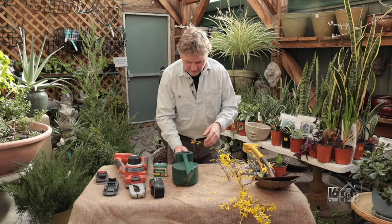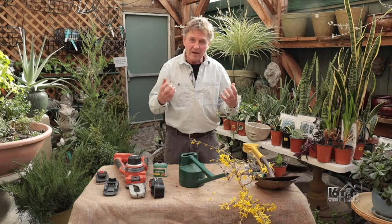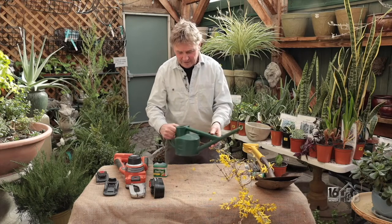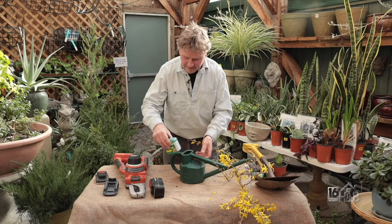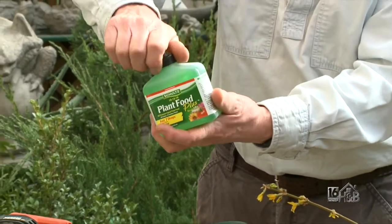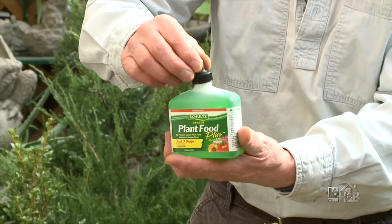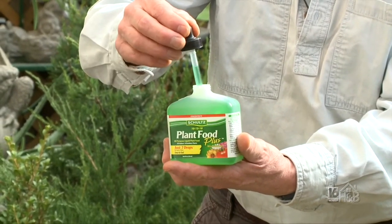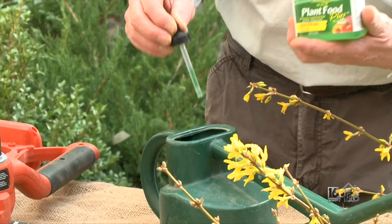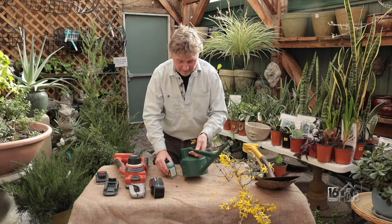Your plants are looking at the days getting longer, and that often is a trigger to start growing again. So if you've got houseplants inside at around 72 degrees with the light getting brighter, you might want to think about fertilizing. One of the nicest ways is to use a liquid feed. This is Schultz — a very famous one. What's nice about Schultz is it has not only nitrogen, phosphorus, and potassium, but also a lot of micronutrients your plant might be deficient in. All you do is give it a good shake, then squeeze seven drops per quart. Follow the instructions, give it a little swirl around, and then water your plants that are showing signs of growth.